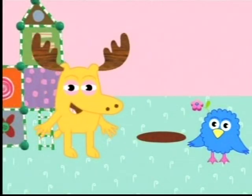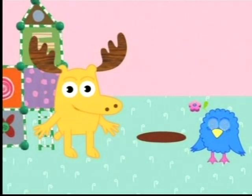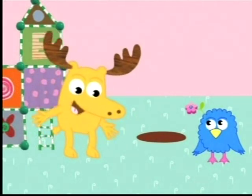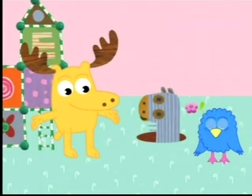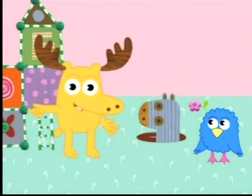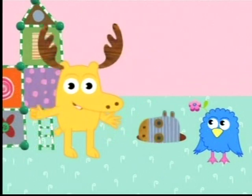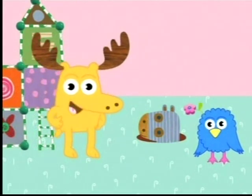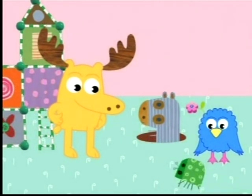Greetings everybody! I'd like you to meet our amiga, Henrietta. Come on out and say Hola, Henrietta. Hola. Hola is Spanish for hello. You see, Henrietta speaks Spanish and English. Today, Henrietta is teaching Zee and me some Spanish words for different colors. Take a look at this bug.